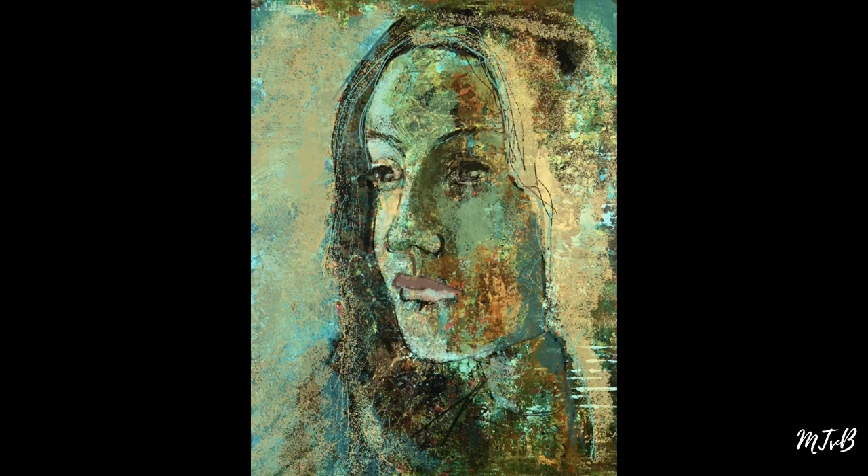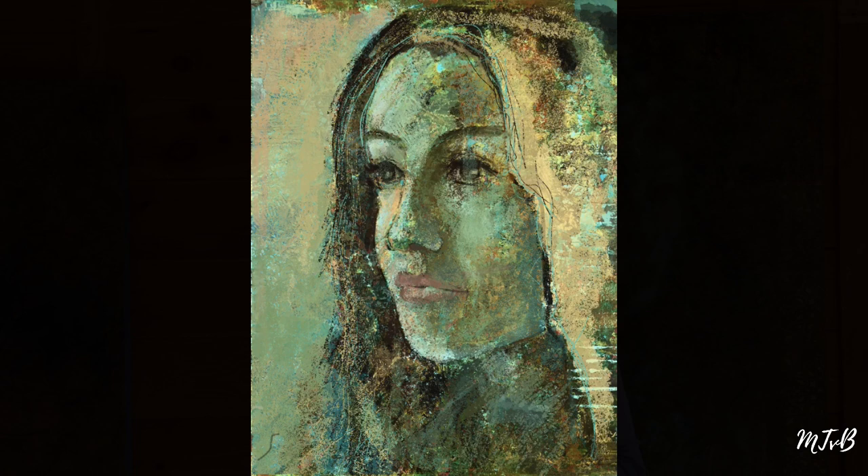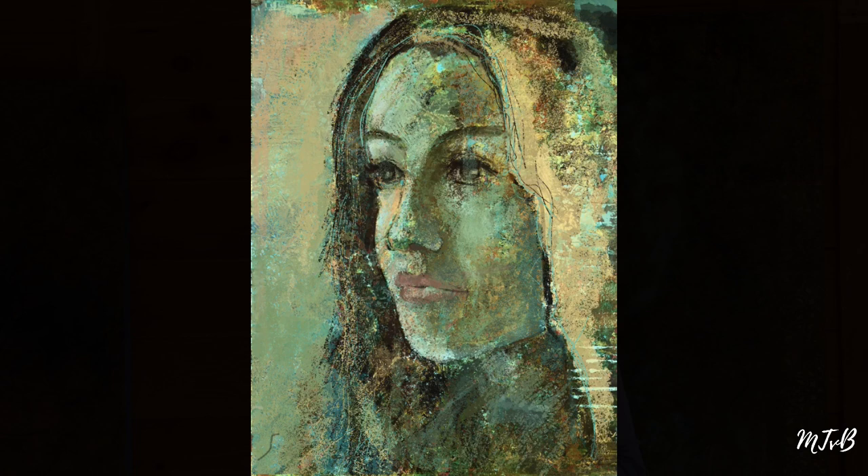I hope you liked this small tutorial, and it would be fun if you could try to paint some portraits in Procreate. If you like my videos, don't forget to subscribe to my channel.